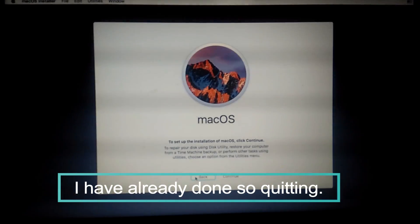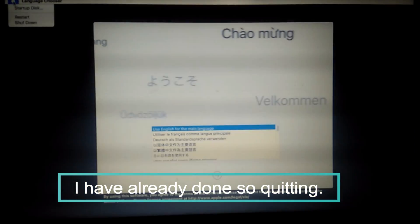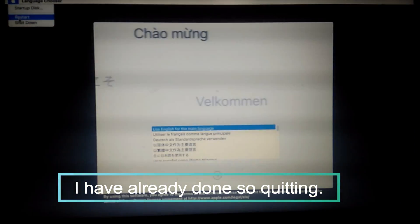The setup will take about 20 to 30 minutes. We will do the other steps in the next video. Thanks for watching and subscribe to see the upcoming videos. Goodbye.